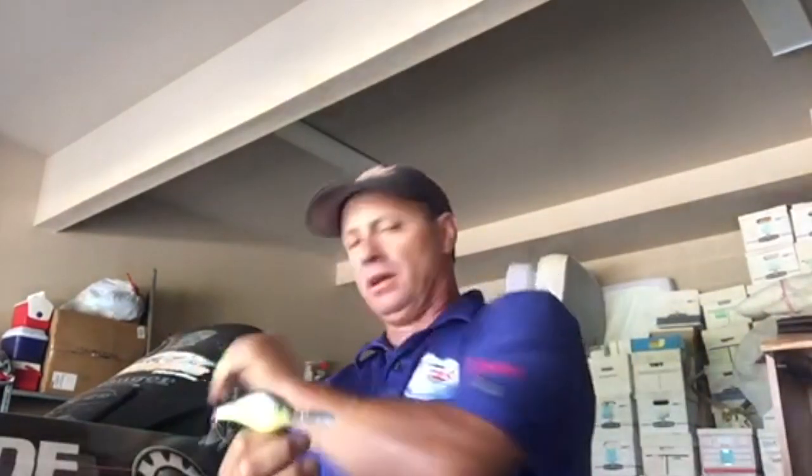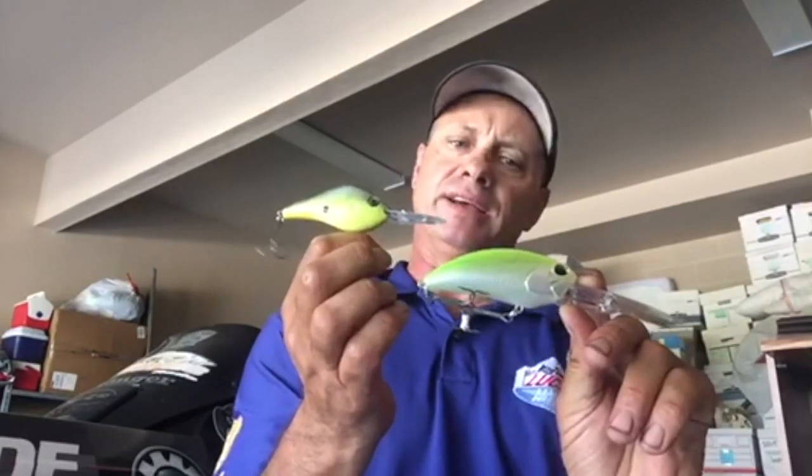Hey everybody, Jimmy here with Fish Recon. Quick product review today — it's the Berkeley Dredger crankbait 17.5. I've been throwing this crankbait for about a year. What we're always looking for in a deep diving crankbait is something that gets down into the depth zone really quickly and doesn't grind you out during a day of fishing. A lot of deep diving crankbaits have a giant profile and bill — as you can see compared to the Dredger, this other crankbait is just much bigger in profile.